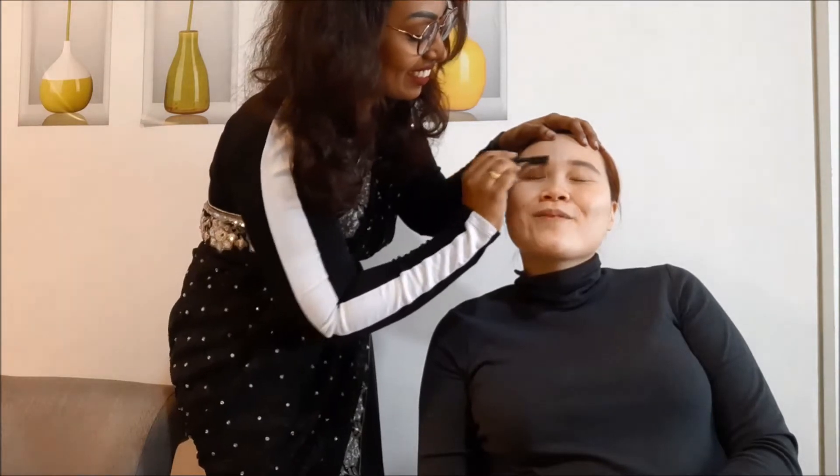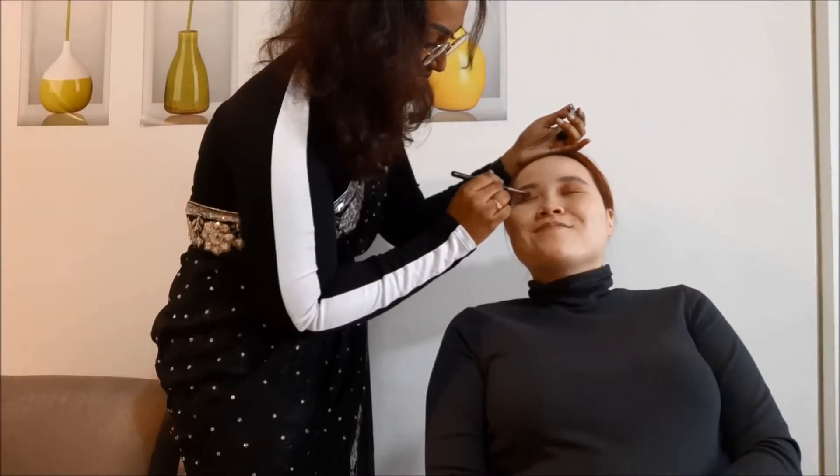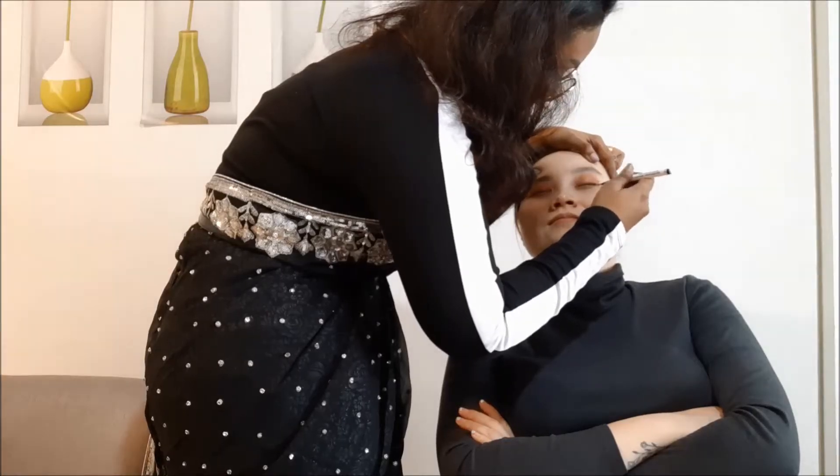You always told me that you're not good at helping people do makeup. Very lightweight - very light. I would actually freak out if people were to ask me to do your makeup.